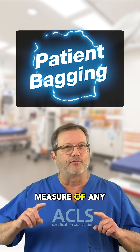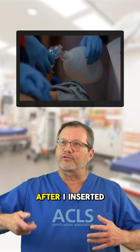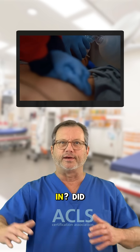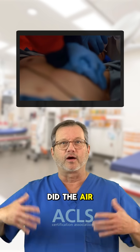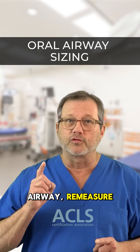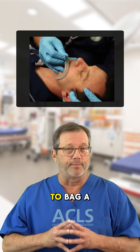The true measure of any oral airway is: can I bag the patient afterwards? After I inserted this oral airway, adjusted my airway, and bagged him — did air go in? Did I have good chest rise? Did the air come out? If the answer is no, remove the oral airway, remeasure, and try again. You have to have the properly sized airway to bag a patient.